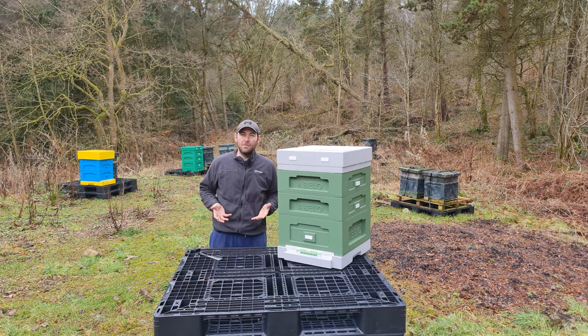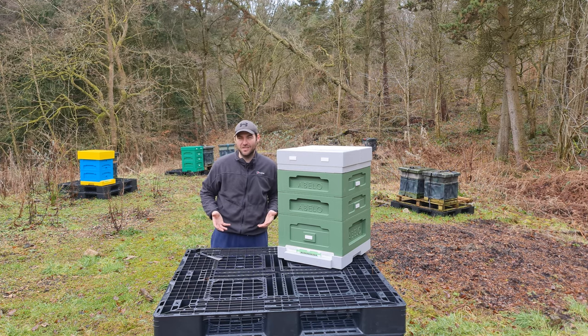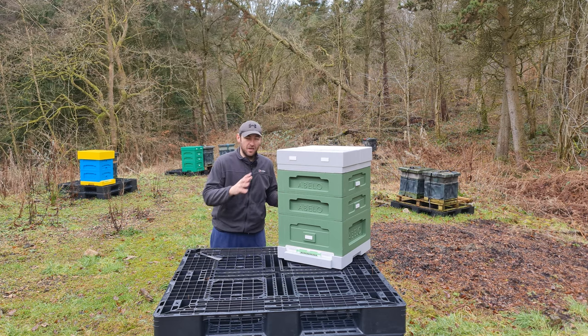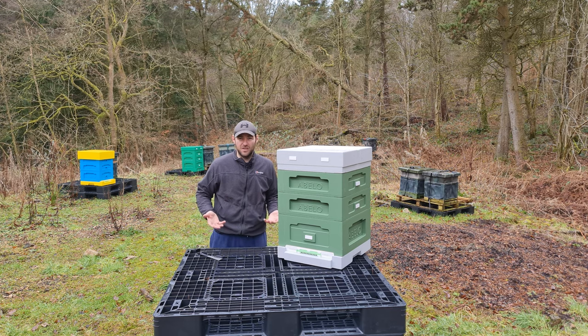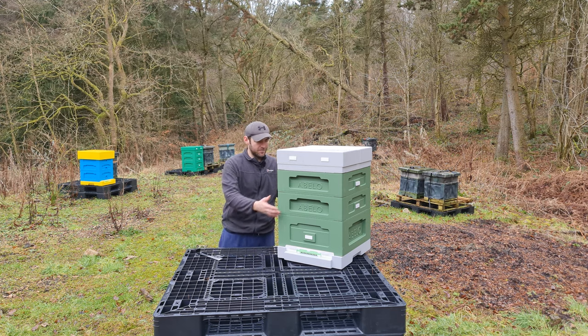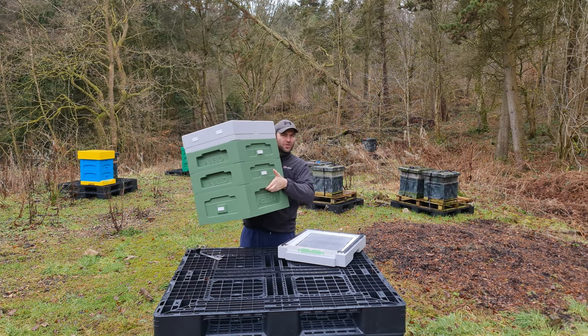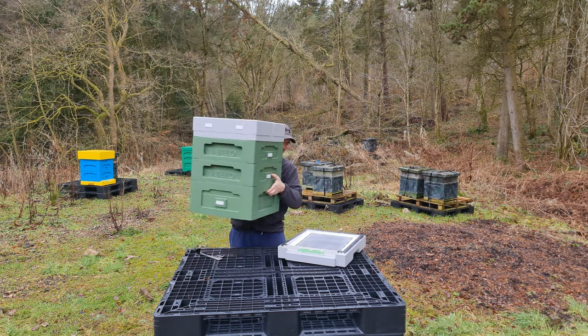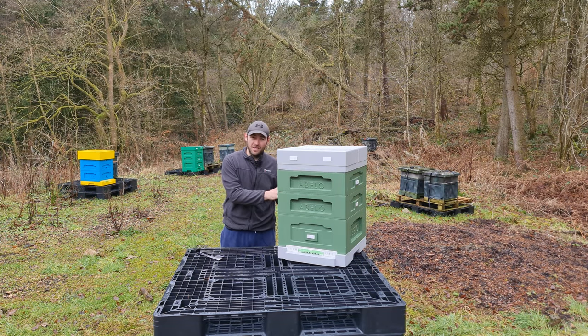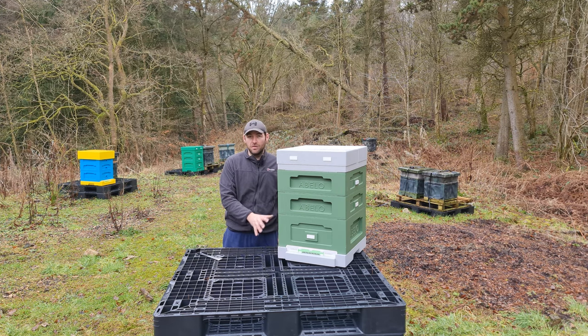That's it for the review. I've come up with a lot of this in the last couple of hours — this literally turned up this morning. I can't believe how compatible it is with the wooden national system. I've been fretting about this review because the product was sent to me free of charge. But Abello have completely proved me wrong — it's such a good polyhive, it is best in class. My favourite thing is you can hold the boxes and shake them and they just don't fall apart because of that rebate system, offering real practical benefits.